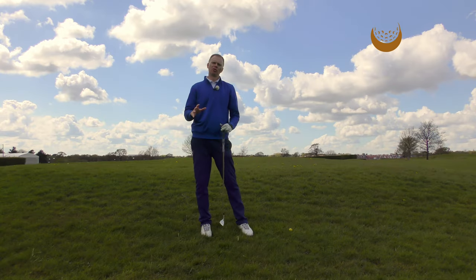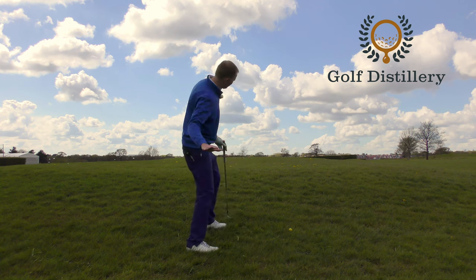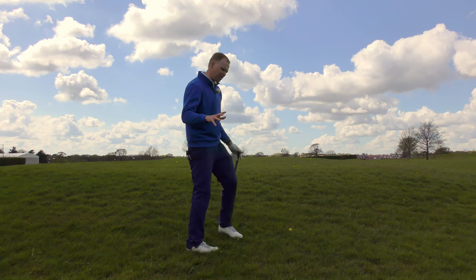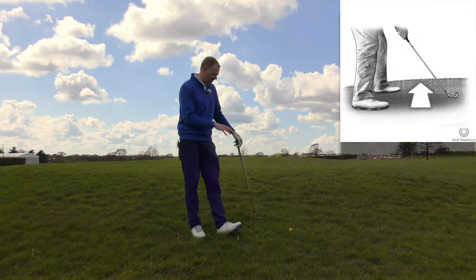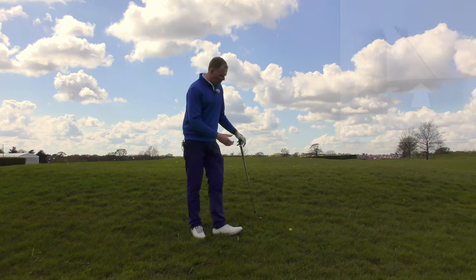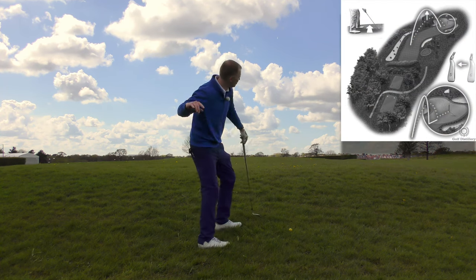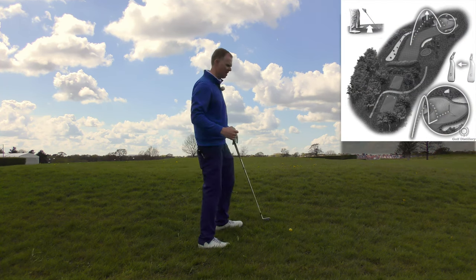Following the same principle we've talked about with other sloping lies, now we get to a ball that's above our feet. Let's consider what the hill will do to the golf ball and what it will do to me. The hill will help the ball go higher — the launch pad of this slope is going to fly the ball high up into the air.